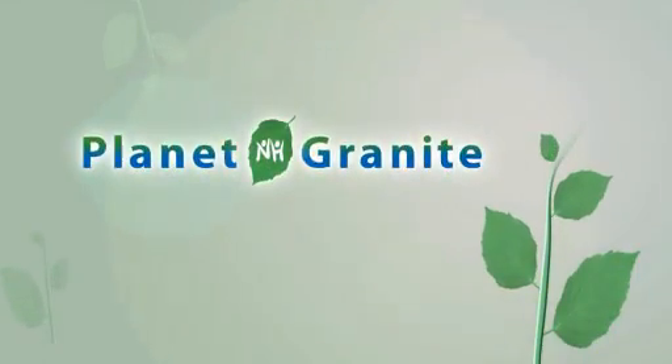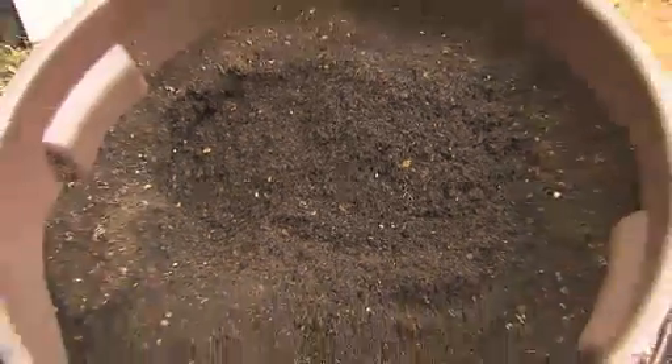Come explore Planet Granite. Compost is decomposed plant material, basically taking the dead bodies of plants and recycling them into new living plants.